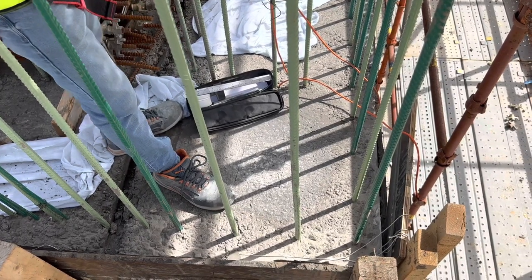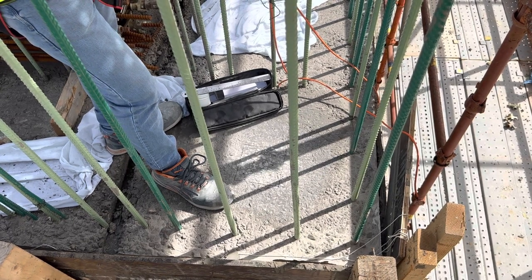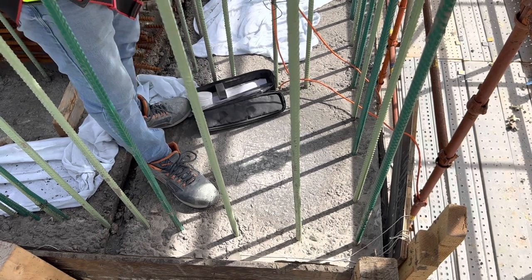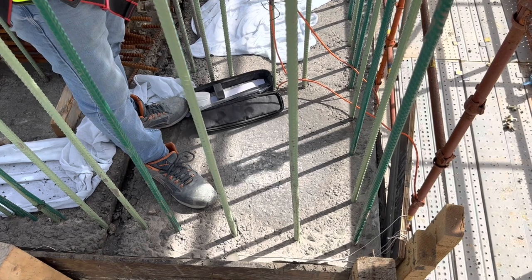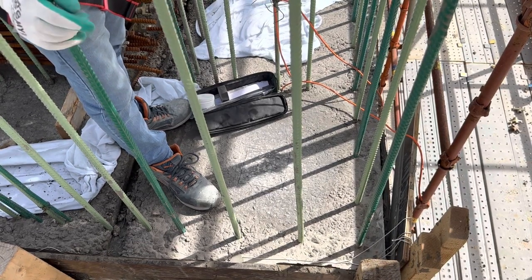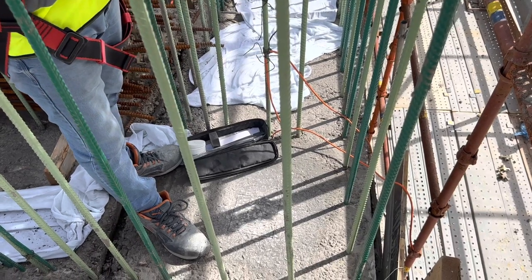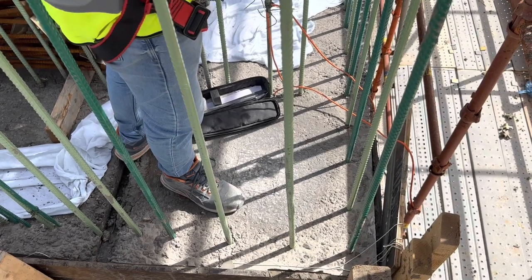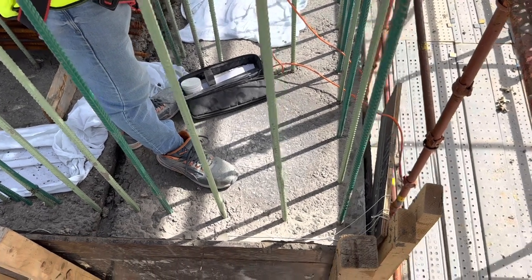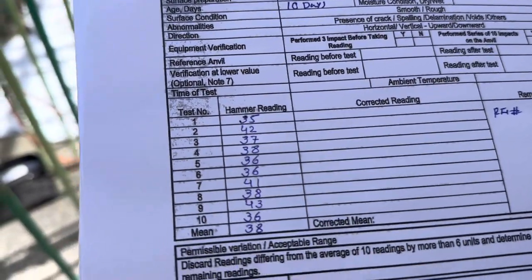37. 38, 36. This rebound hammer test is to determine the compressive strength of this concrete — yes sir — because of the failure of providing water curing within seven days. So we are determining the compressive strength now; it still complies with the requirements. Using the method of ASTM C805, we are taking 10 readings and getting the average. Our result is 38, and our requirement is only 32, so we passed.